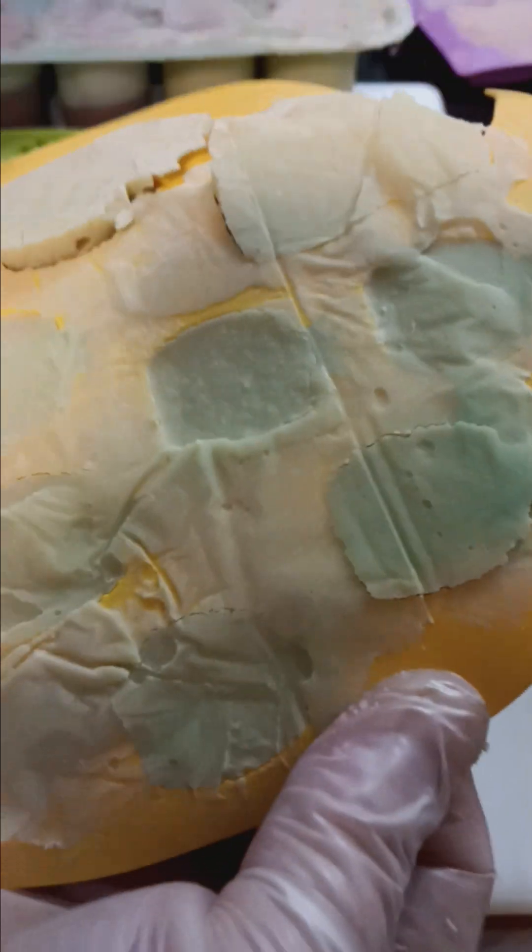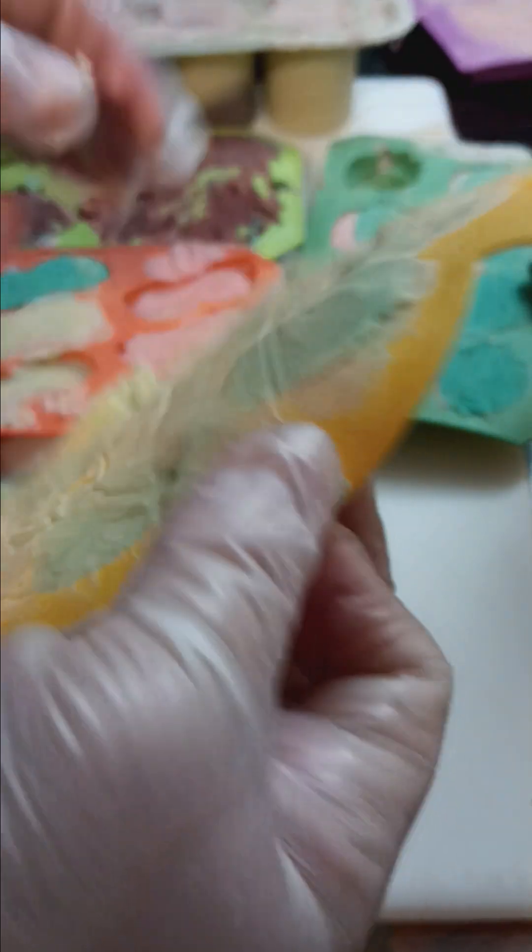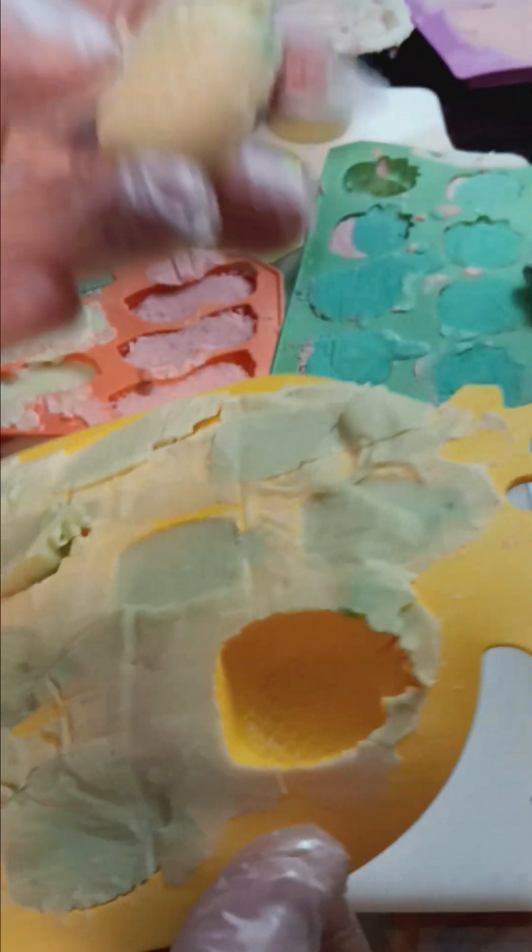This is Castile soap. Homemade. Sometimes some pineapple heads don't want to come off with it. That's okay — it's so cute.